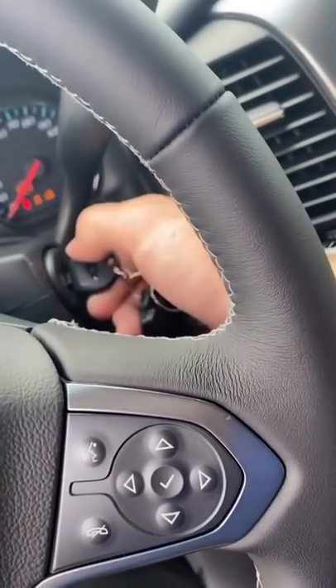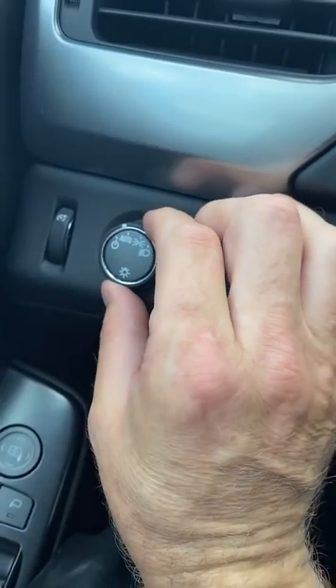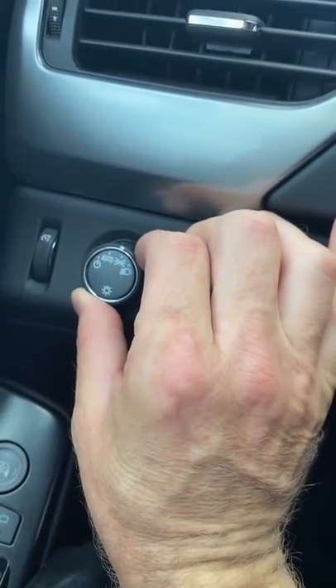You put the key in, you turn it to accessory mode, turn the hazard lights on, you turn the lights on the second switch.